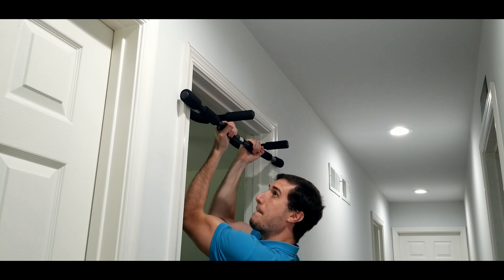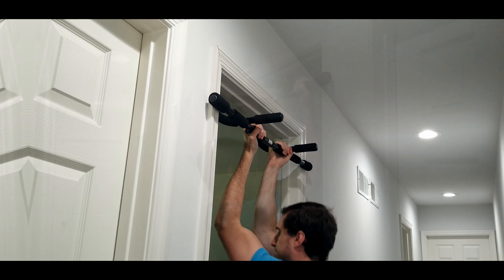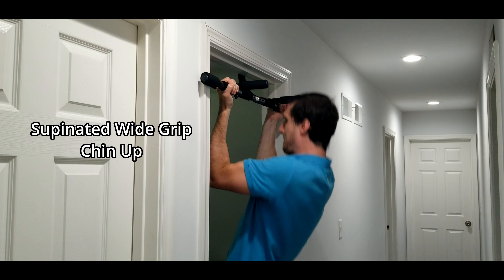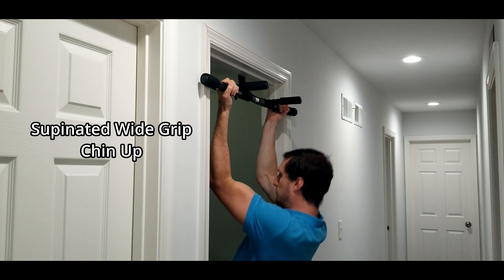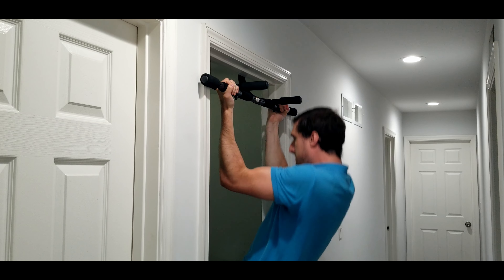The next exercise we'll do is the supinated narrow grip chin-up, just like that, and then you can do the wide grip supinated chin-up, working different muscle groups as well. Then we get a little more brachialis and biceps.